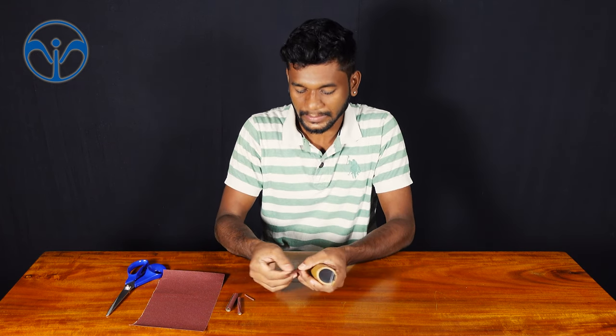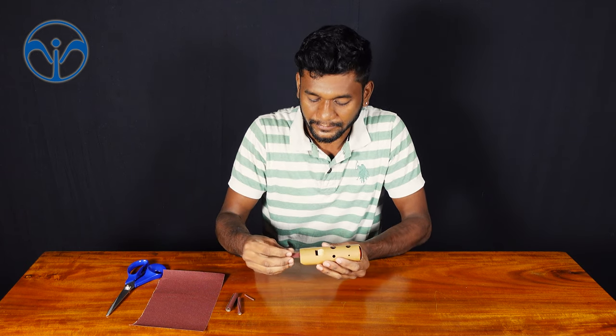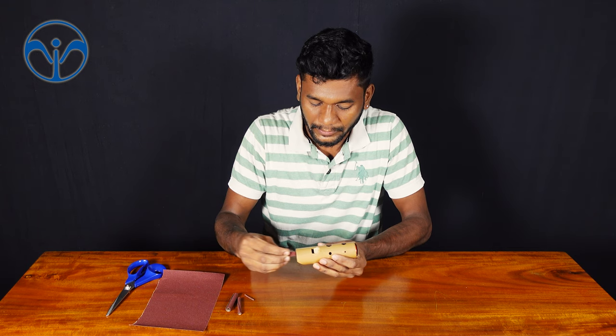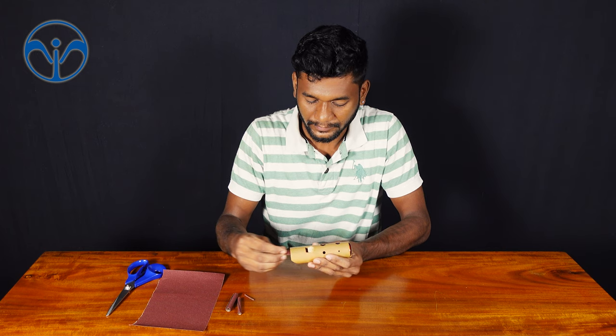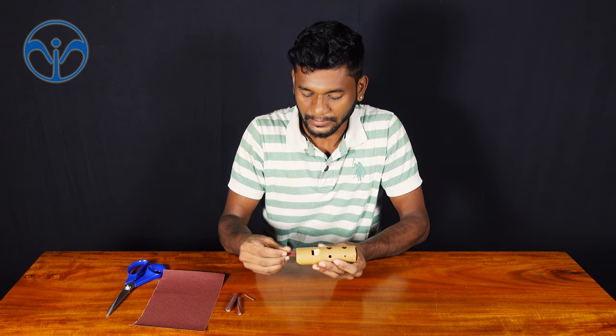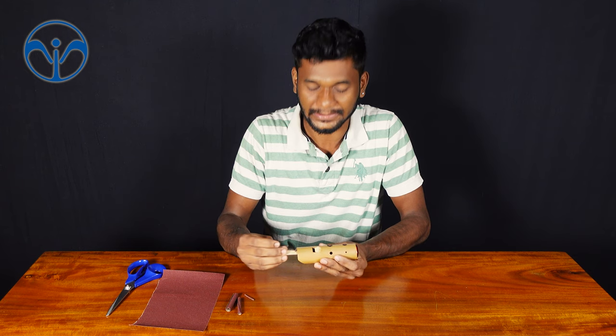Also cut the sandpaper according to your mouthpiece of the flute — like a rectangle shape — and just insert it in and clean inside the mouthpiece like this. Turn the paper and clean on both sides.